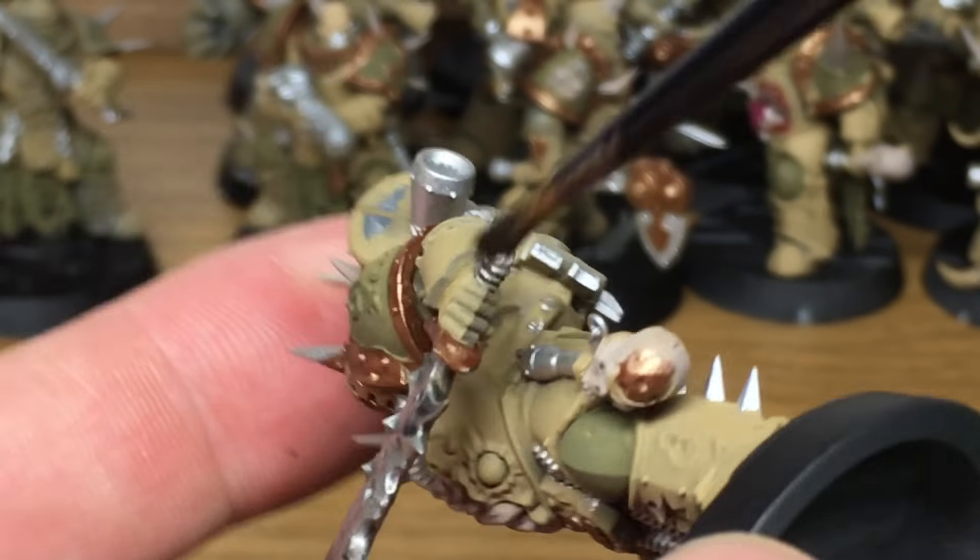Last thing that we're going to be doing is using a little bit of Citadel Leadbelcher, just to go over some of the edges where the blades will have been worn during combat and what have you, like so. And there we have the finished plague knife.